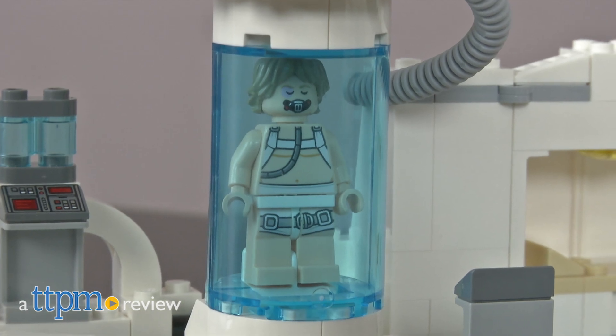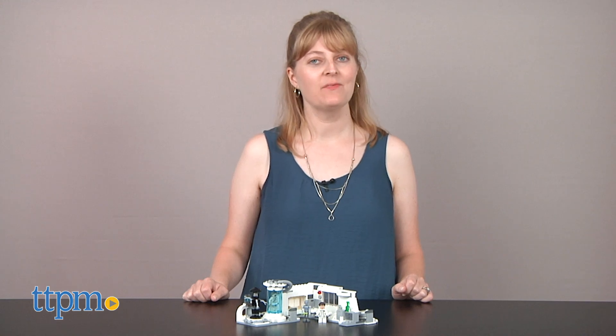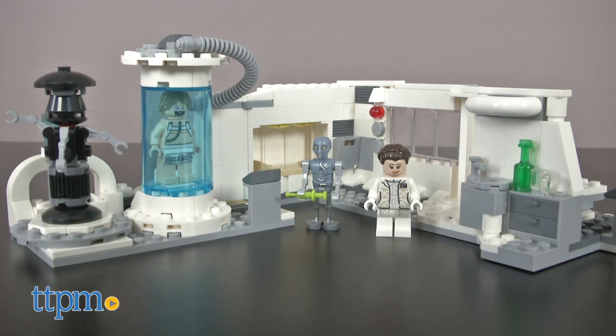Will Luke recover from the Wampa attack? Hi, I'm Laurie from TTPM. Find out when you build and play out the scene from The Empire Strikes Back with the LEGO Star Wars Hoth Medical Chamber from LEGO.